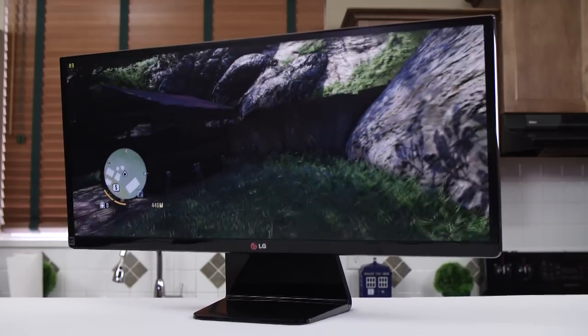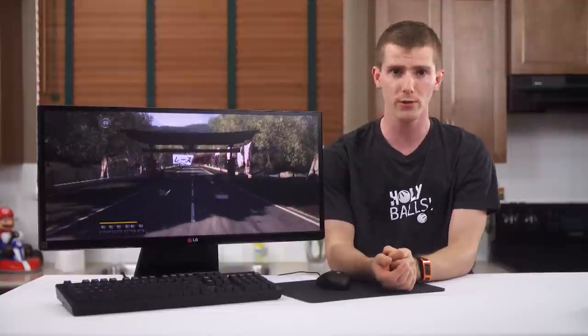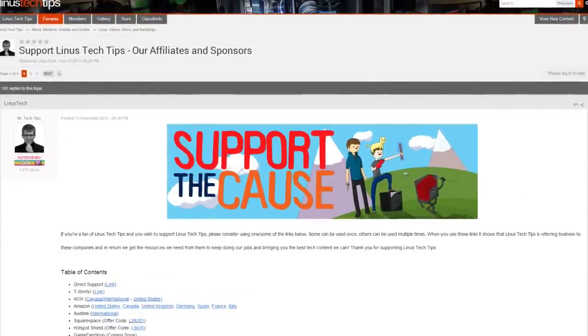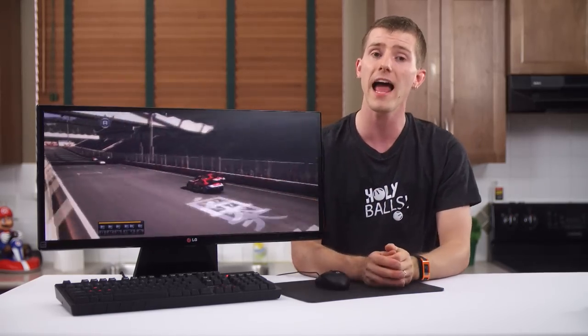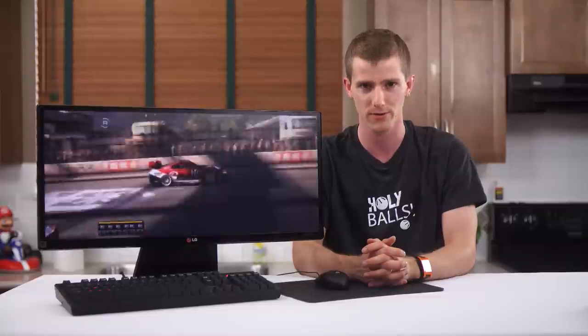Thank you for watching. The link to buy this product is in the video description below the like, dislike, and share buttons, which you should use accordingly. Also in the video description is a support link — you can get a t-shirt, give a monthly contribution, or change your browser bookmarks to affiliate sites like Amazon when you buy stuff. It helps us out a lot. Thanks again for watching, and as always, don't forget to subscribe to Linus Tech Tips for more unboxing, reviews, and other computer videos.